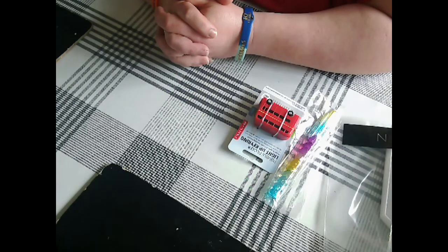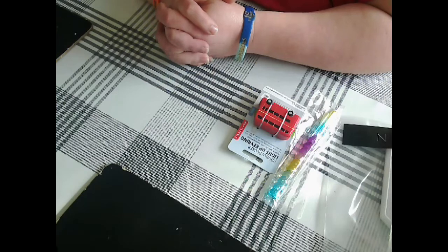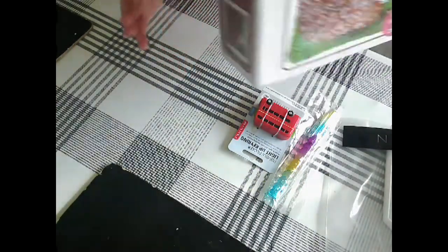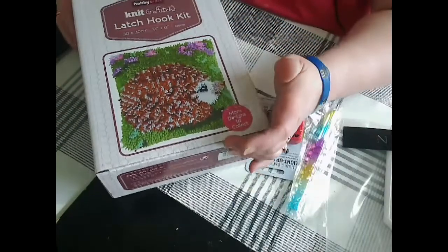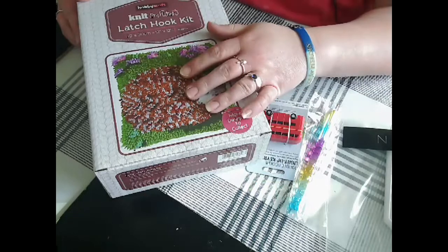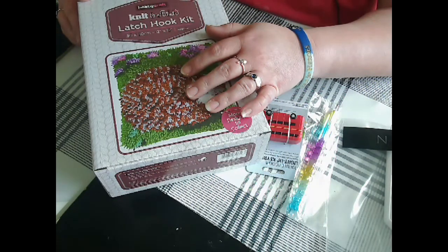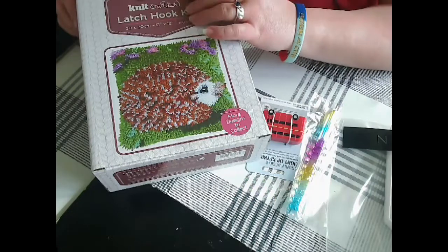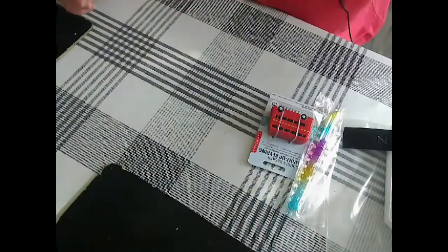It is Monday and I wanted to show you the Hobbycraft haul that I got over the weekend. I did manage to exchange the latch hook kit and I have checked it — it has got the inventory sheet — so yep, that's exchanged and I can't wait to start it.